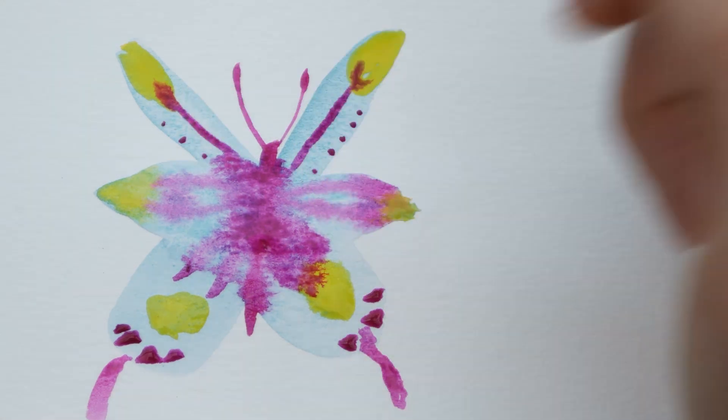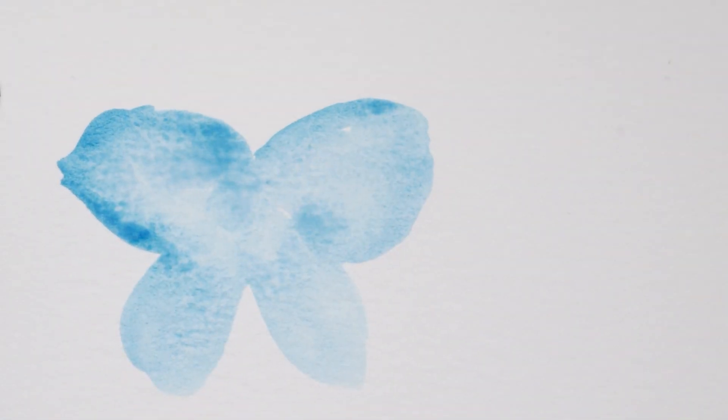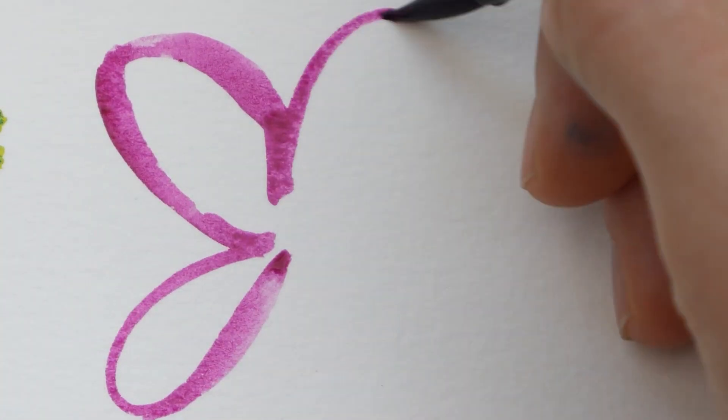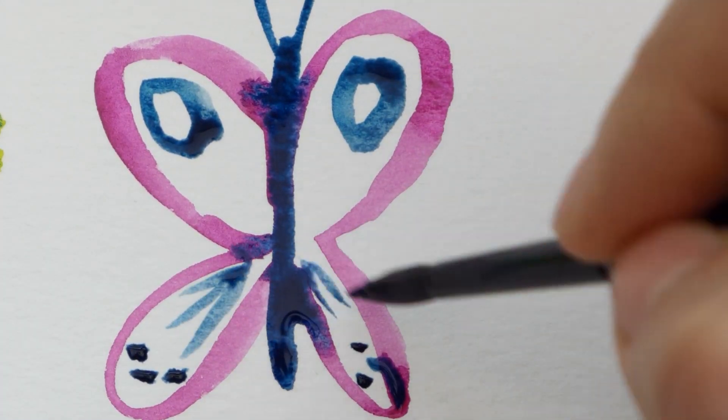It doesn't matter if your butterflies are right or realistic, you are just making up your own. Think of this as a painting exercise you would do as a kid when imagination reigned and was just about having fun in the process. You can even be super playful just by doing simple outlines and using fun shapes.